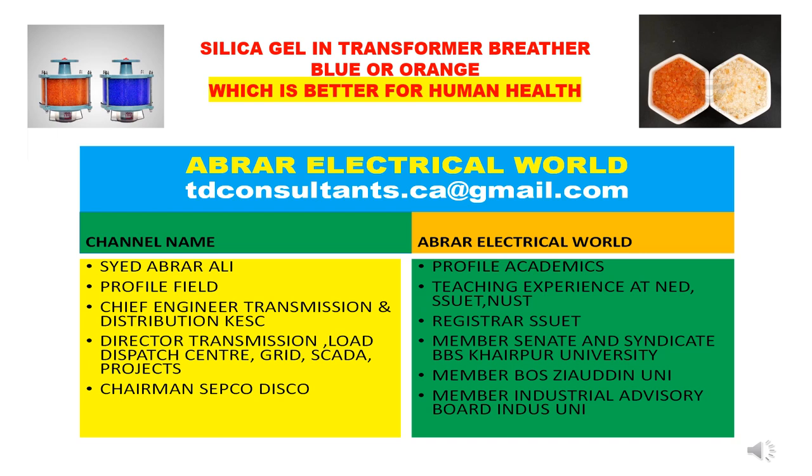This lecture is about the silica gel — the use of silica gel in power transformers. Everyone knows this and we study it, but we usually come across silica gel which is of dark blue color, filled in a jar which is connected with the conservator, where passage of air is allowed.